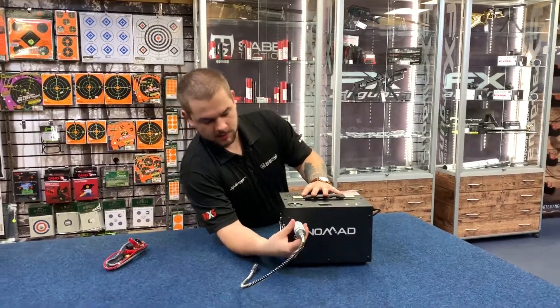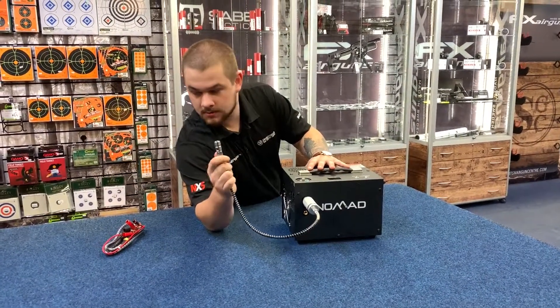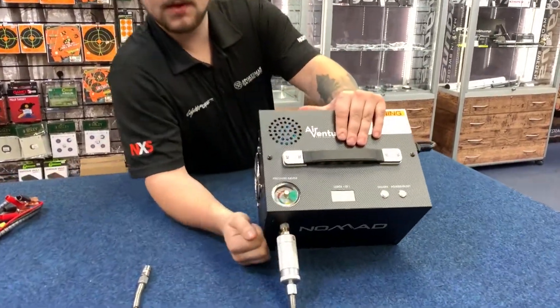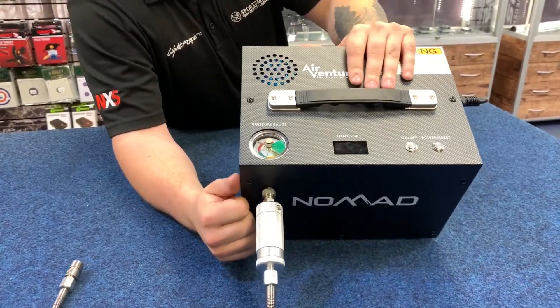The way it works is you connect this up onto here — the adapter from your air rifle goes into this threaded part here. Then you twist this gauge here until you set it to the right pressure. I've got mine set to 250 bar, which is more than enough for an FX Impact rifle.